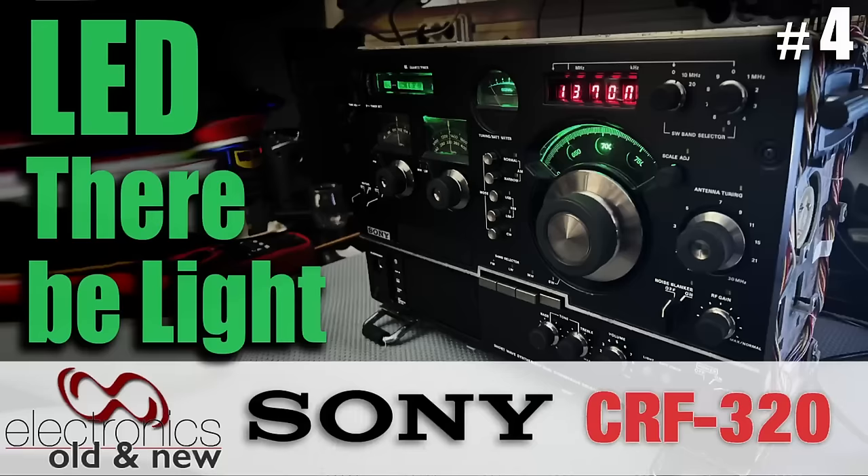Hi there, welcome back to the channel. Welcome to the fourth video in the restoration of this Sony CRF320, the radio that's been driving me totally nuts. It ended the year driving me nuts, it started the year driving me nuts, and the reason it's driving me nuts now is slightly different.